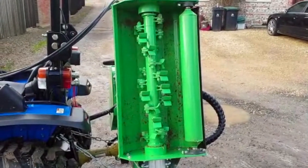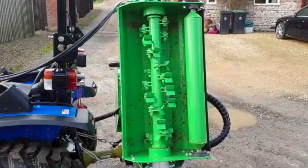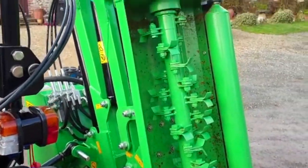The Frontoni has an 800 millimetre, or 0.8 metre, wide flail head with a roller on the back, which very effectively mulches up and cuts the hedges.